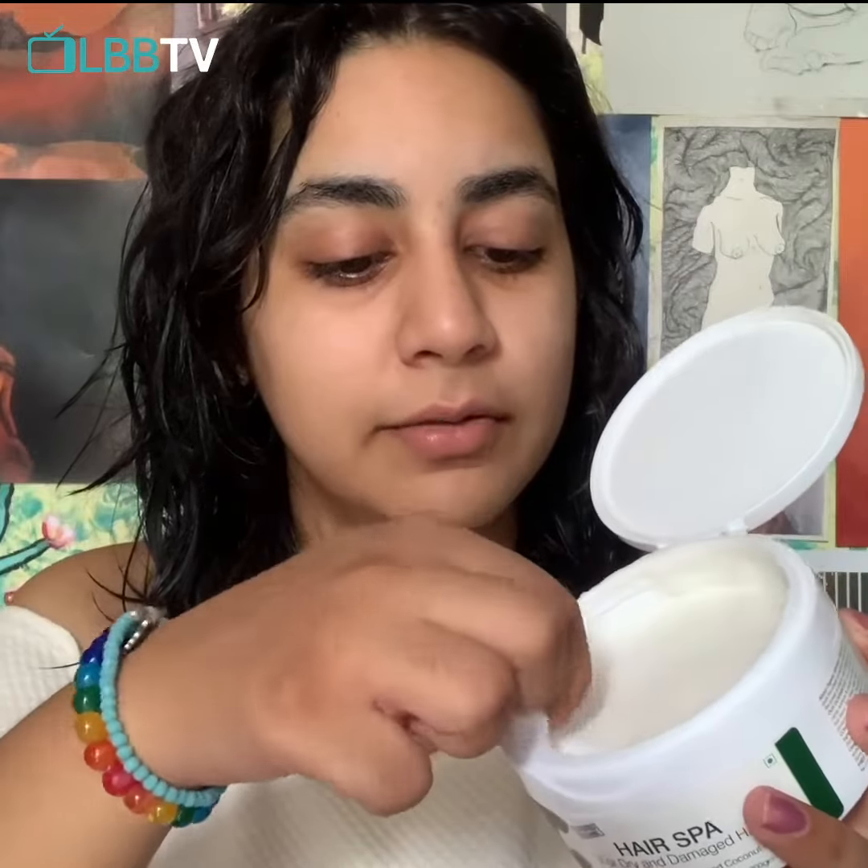Hi guys! I hope we can all agree upon the fact that the lockdown is so bad for our hair. First of all, it's experimenting — people getting just impulsive. And then there is this gang who's trying to cut their hair at home. Long story short, taking care of your hair has been super difficult in this lockdown.